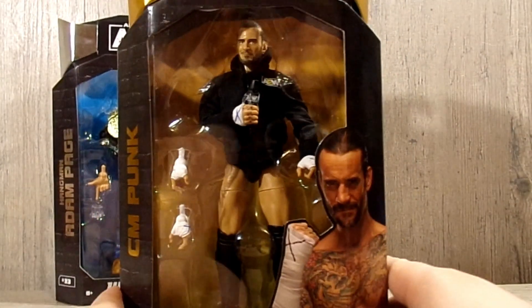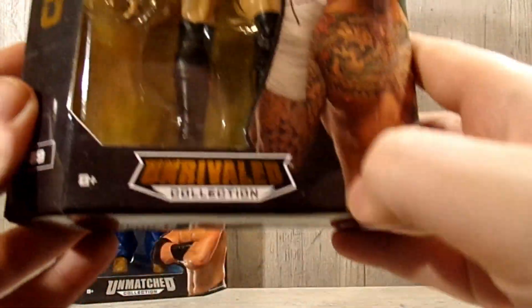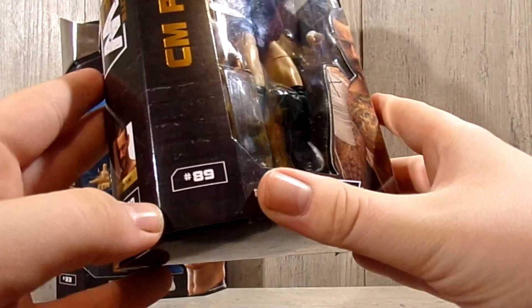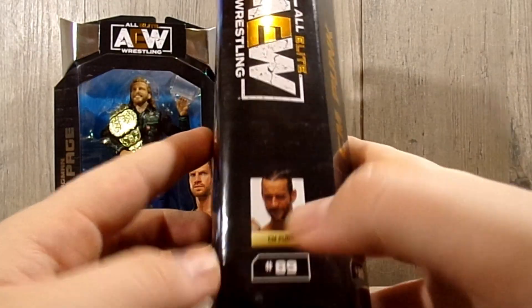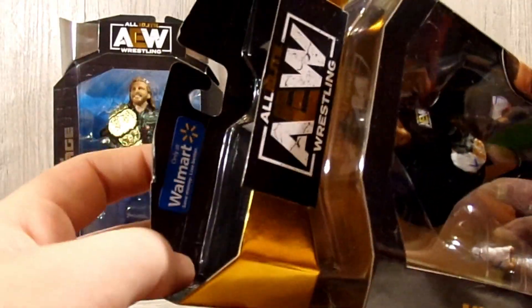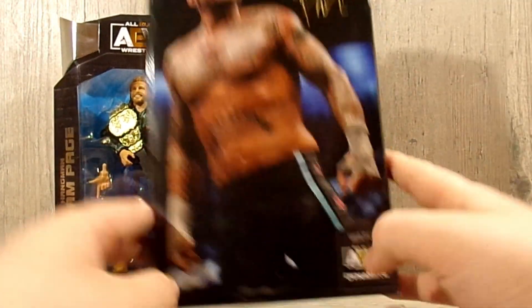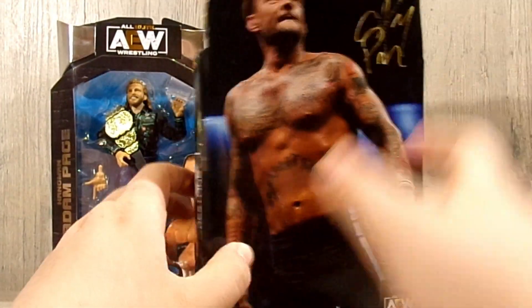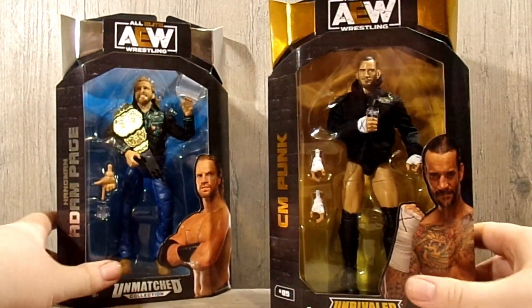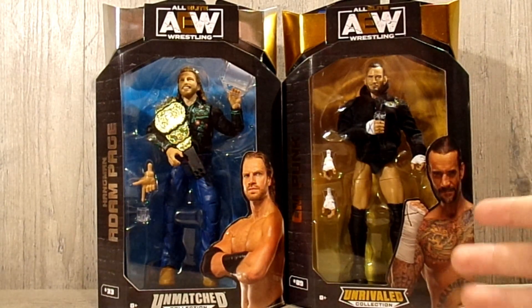Getting into CM Punk's packaging, I think this is the stronger of the two figure-wise. You have the Unrivaled logo, CM Punk's name, number 89, the AEW logo, and the Walmart sticker. Spinning around, there's a really nice image of CM Punk with his initials, a reminder to watch AEW Dynamite, and the AEW logo up top. That wraps up their packaging, so let's crack Hangman Adam Page and CM Punk out of their packaging.